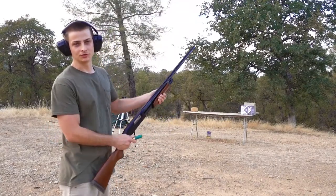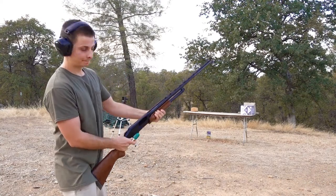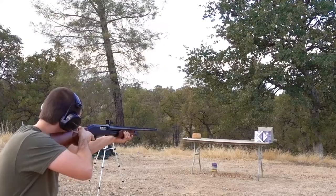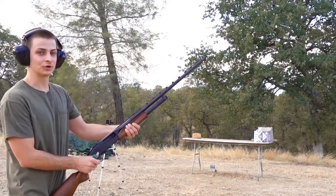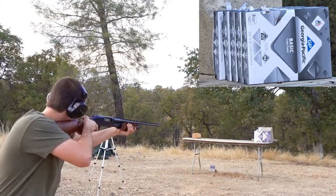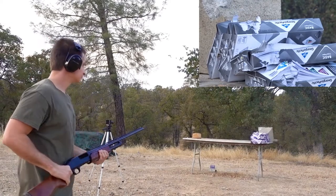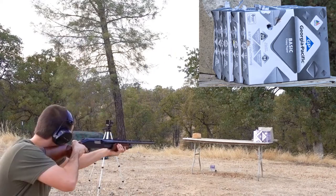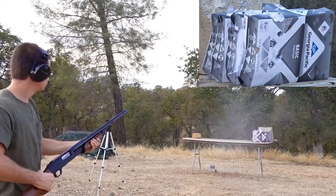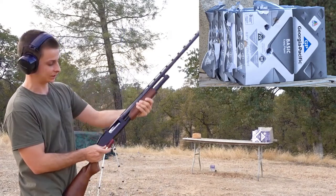We're going to be shooting from only about 7 yards away. First up, the Remington 3 inch slugger. I missed and hit the top of the paper, so we've got to try the Remington slugger again. Next up, the Winchester 3 inch slug. And now the Federal 3 inch 1 and a quarter ounce slug.